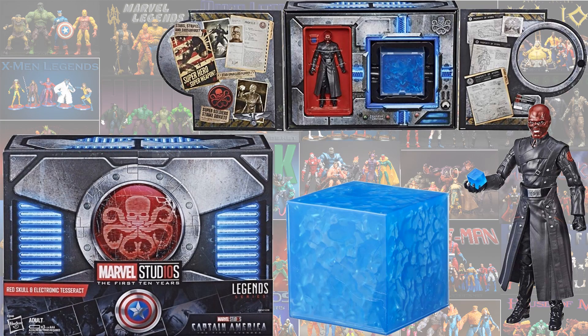At SDCC they gave us the electronic tesseract with a Red Skull figure.